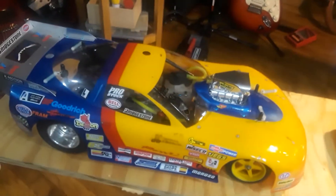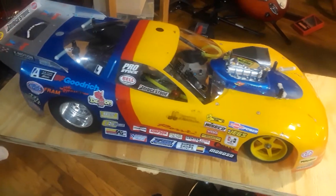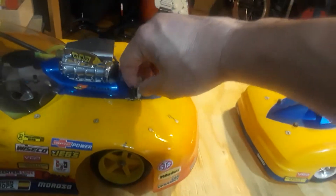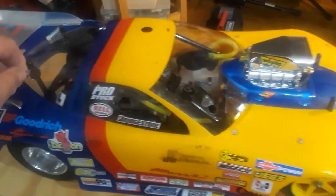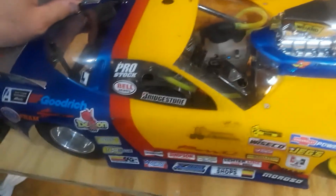This is a 1/4 scale New Era kit car. The car comes completely dismantled and you have to put it together. Let me remove the clips before we get into the car. As you can see, the car has my paint scheme because all my race cars have the same paint job.